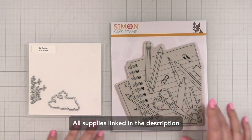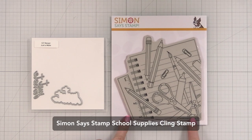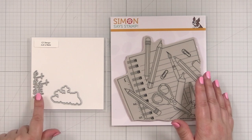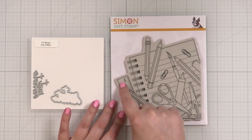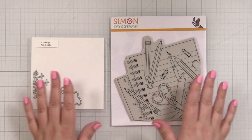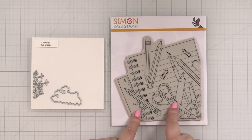Here's a look at the two pieces that are going to make up the bulk of my design today. I've got this School Supplies cling stamp and the Just a Note little note die and shadow layer from my CZ design collection. One of the things I love to do is take a big detailed image and not color it with markers. That's what we're going to do today, so let's get set up first and stamp out this image.